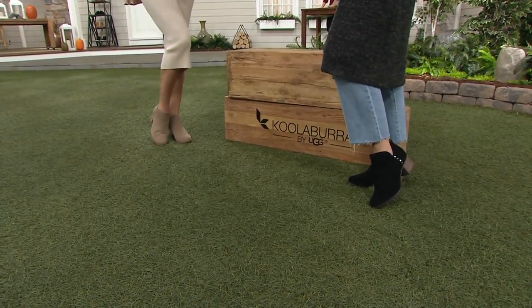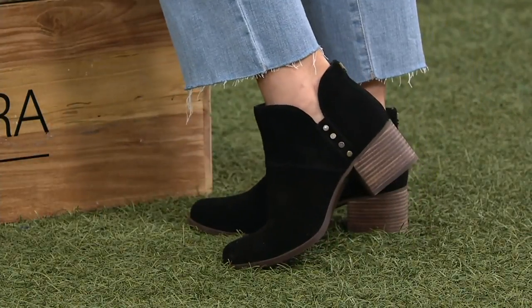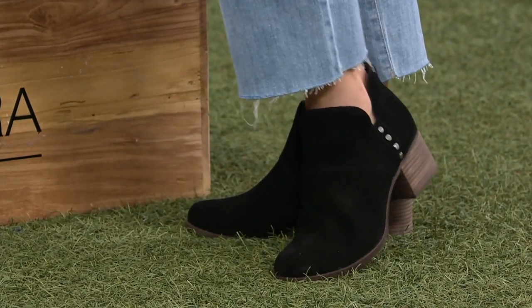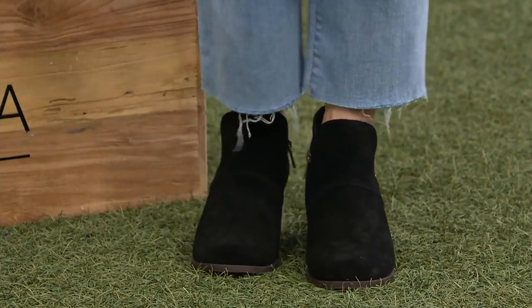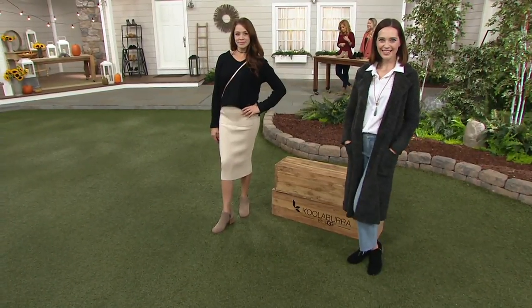Easy Pay goes away at the end of the day. Free shipping and handling. This is Coolaburra by UGG — Easy Pay is $22.50. Item number A310464, available in Black and Amphora.